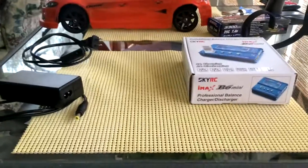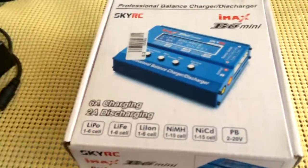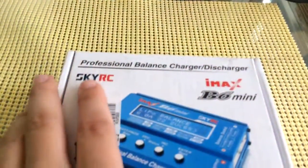What's up everybody, it's Dylan here with Dylan's RC and 3D Printing. Today is the third video of my channel. I'm doing a reveal of my charger — it's a SkyRC iMax B6 Mini.